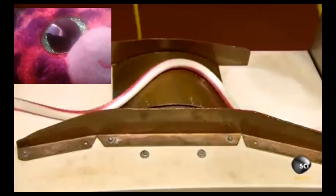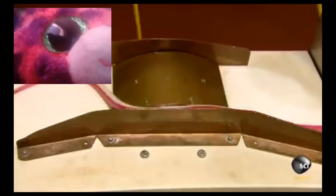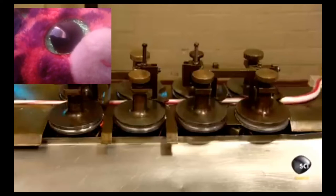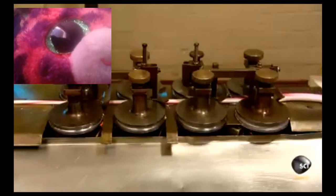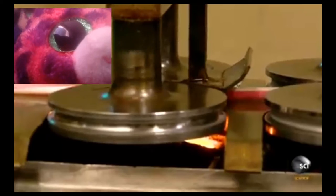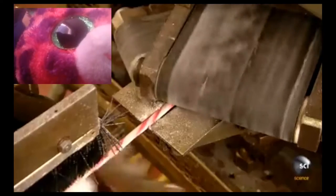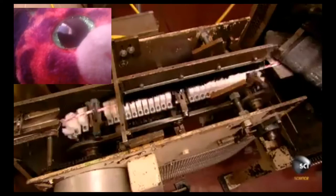The rope of candy moves forward in a wave-like fashion. This gives it some slack so it doesn't stretch as it moves through the next set of wheels. The candy rope moves through tangled belts that twist it, and a chain of knives cuts the twisted rope to candy cane size.